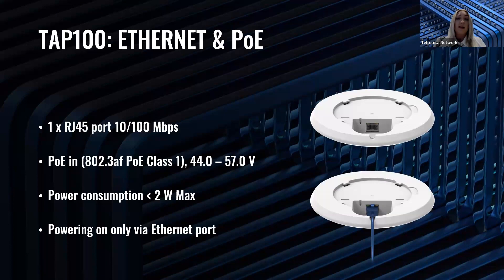Talking about device interfaces, TAP100 has only one interface — an Ethernet port with a speed of up to 100 megabits per second. This Ethernet port supports PoE-in technology, meaning the access point can only be powered by PoE devices or a PoE power source unit, also called a PoE injector. Teltonika Networks offers the TAP100 with or without a PoE injector in standard packages, depending on your specific needs.